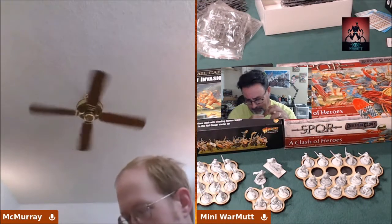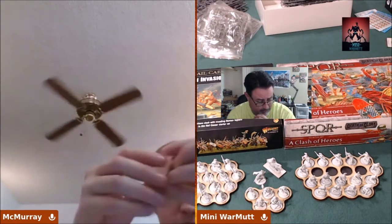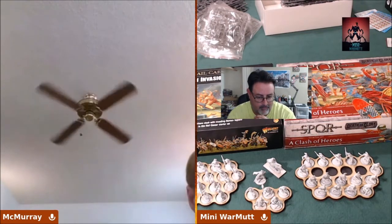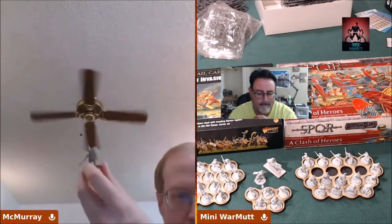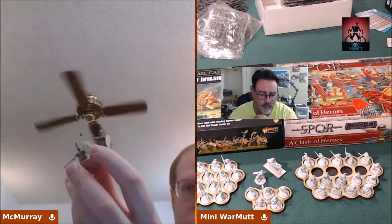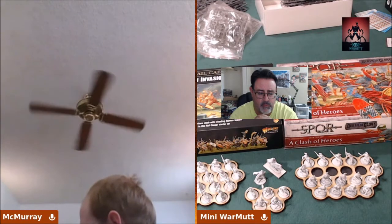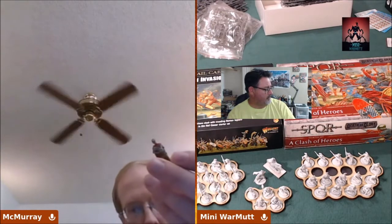I obviously got the Imperial Roman starter army too, so that one was easy to figure out. I've already got some stuff primed and ready to go — there's a general, some civilians rolling around. I also have some of the really old Warlord slash Wargames Factory Romans that I'll be painting up. I'm excited — it should be a productive month. I'm pumped to see how many I can get done in all of April.